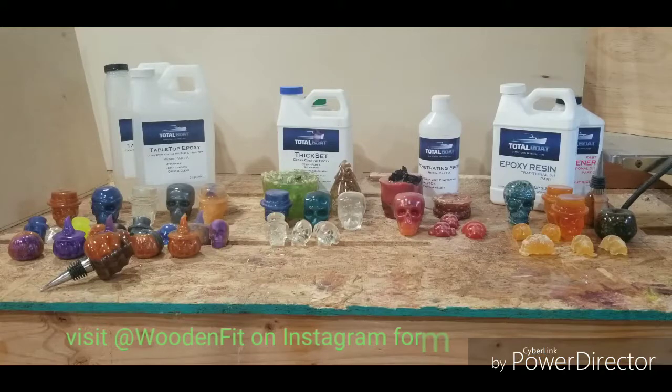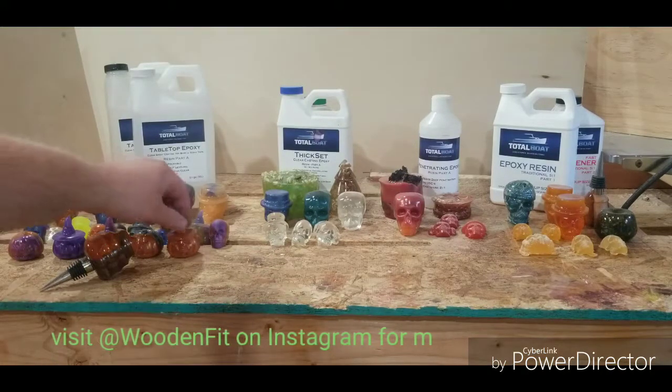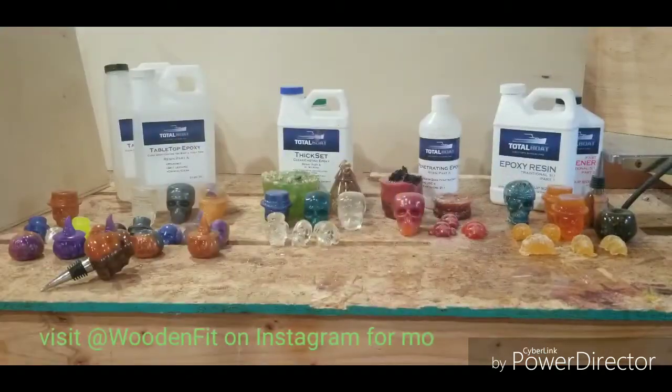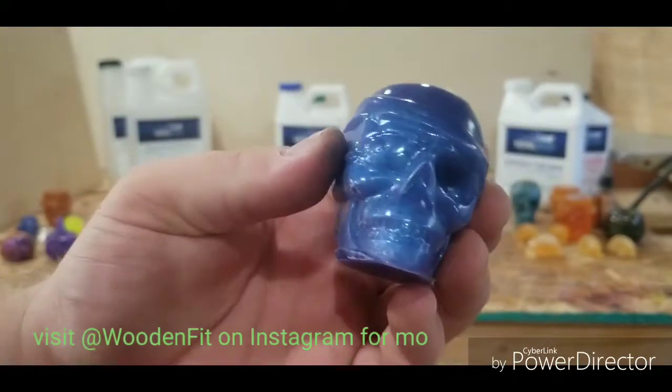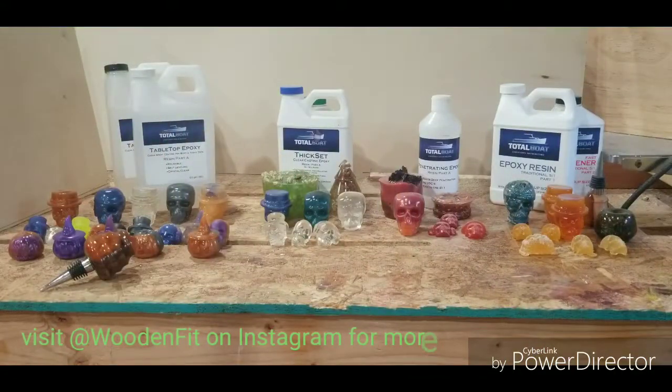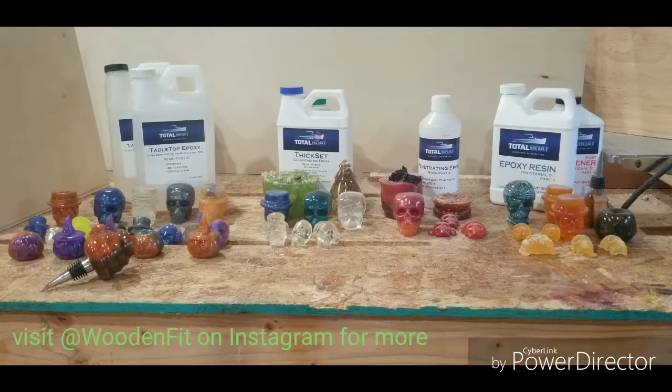When used as a tabletop, it fills the creases and crevices — everything. It colors well, as you can see. Honestly, I don't have a downside to it. It was $65 for a gallon, and that was the cheapest out of all of them.